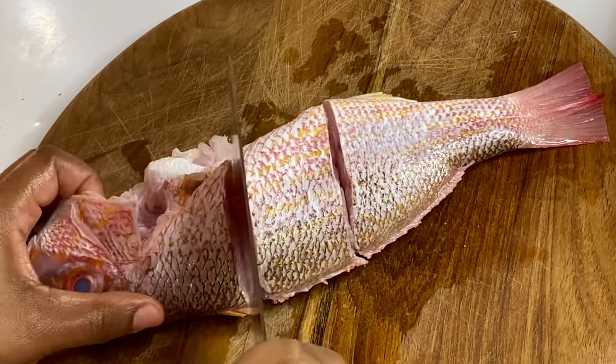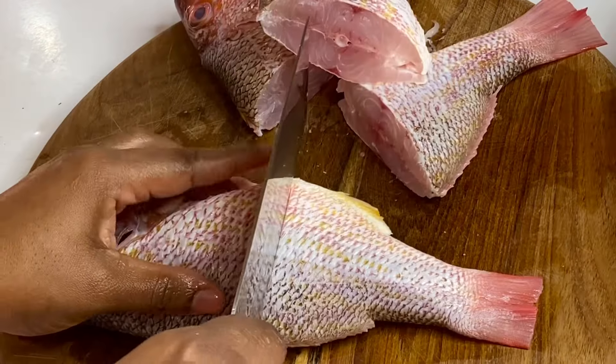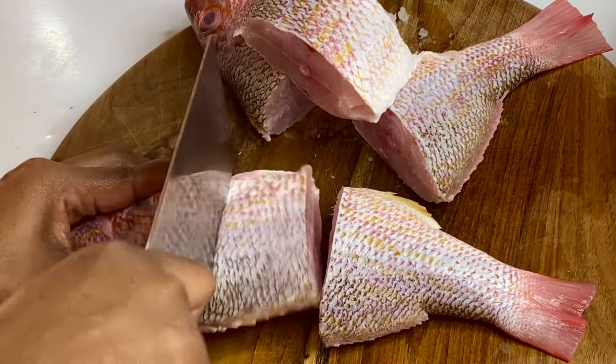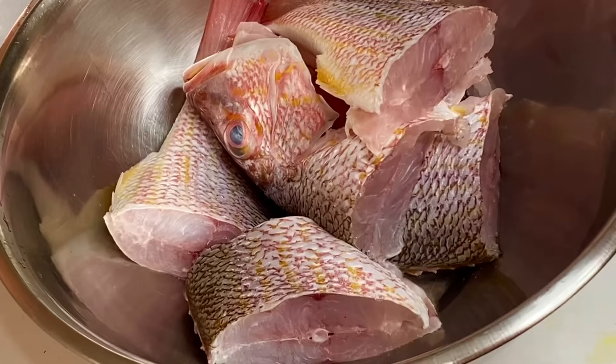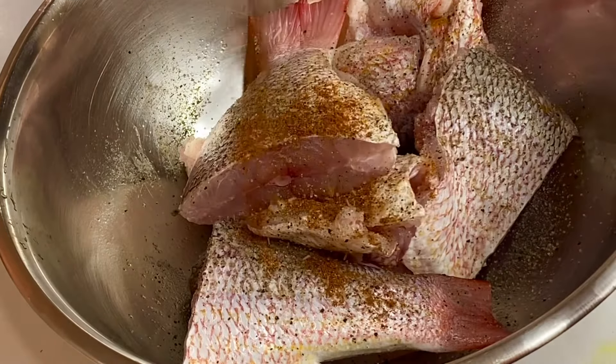Red snapper fish can be done in so many ways — it can be steamed, roasted, or baked. It's just a really delicious fish and it's my favorite. I'm a lover of fish — give me fish any day, all day. Now I'm going to season this with some salt, some black pepper, and some all-purpose seasoning.